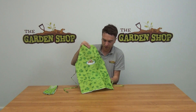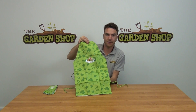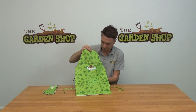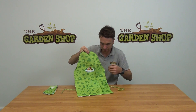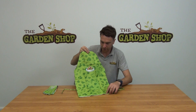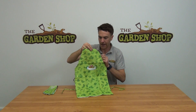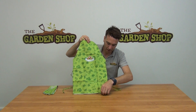Hello from the garden shop. In this video we want to show you some of our kids accessories we have on the website — it is our children's apron. You can see the apron here in front of us. It's a lovely little thing; you can see the pattern of the animal and flower silhouettes, a nice lime green and dark green color.